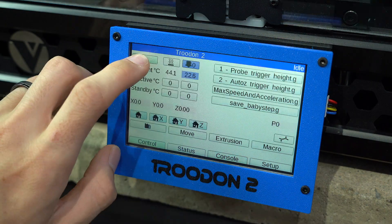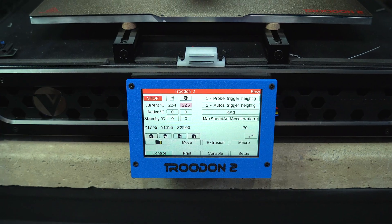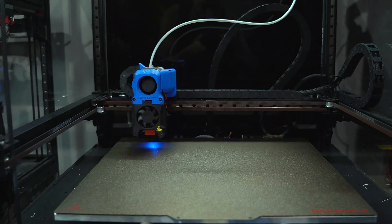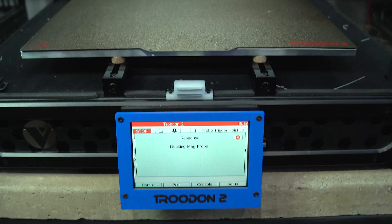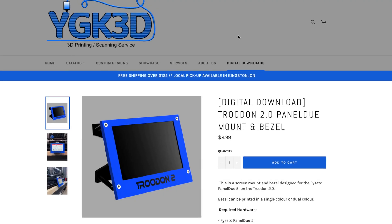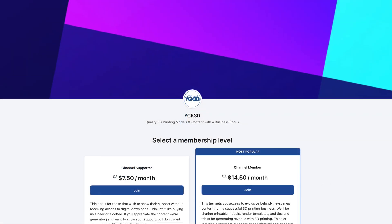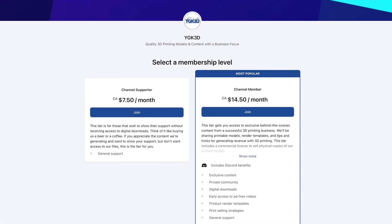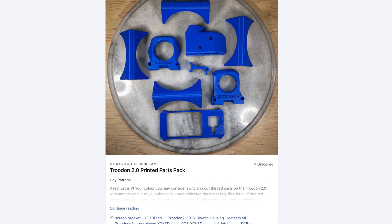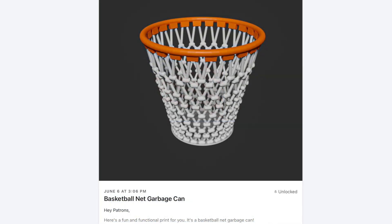So there you have it — a touchscreen on the Trudon 2.0 running RepRap firmware. This is one of the best quality of life upgrades I can recommend for this printer. I hope you enjoyed this video and found it useful. You can find the files I designed for the mount and bezel on the digital downloads page of YGK3D.com. Alternatively, join me on Patreon to help support the channel and for access to these files and many more, including a growing catalog of high quality 3D models optimized for sale.